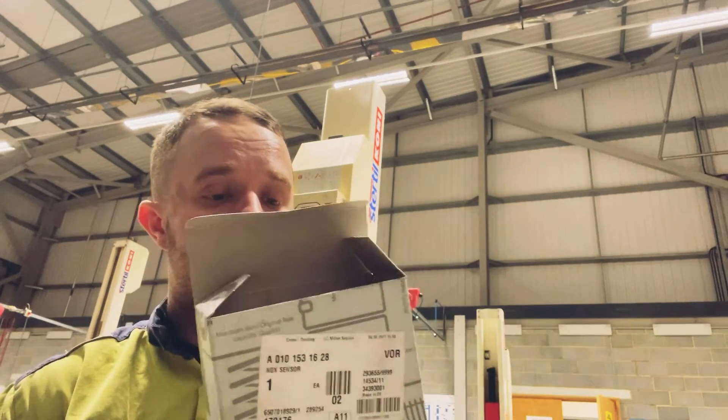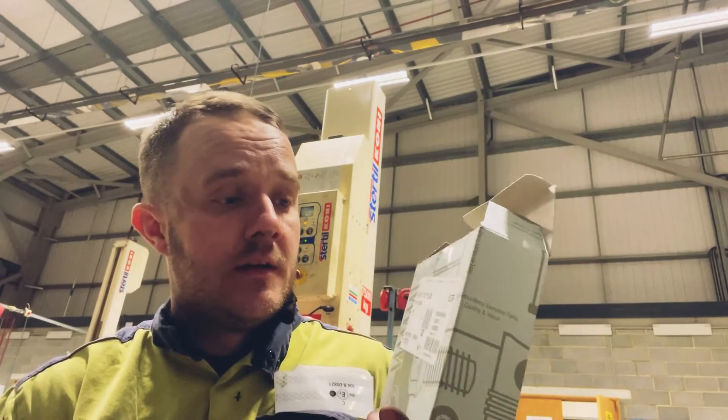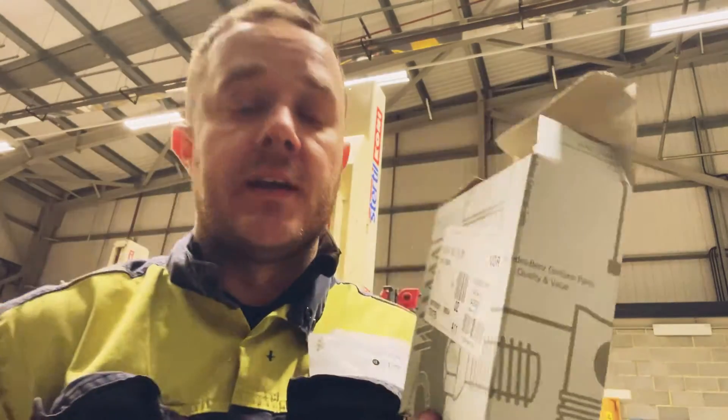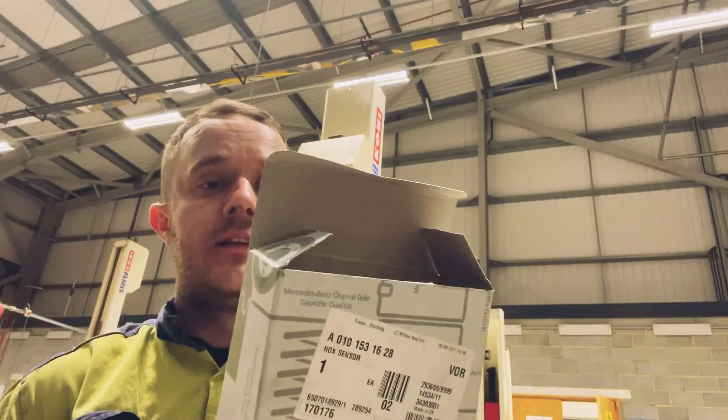This is the new NOx after sensor. The part number is A 010 153 1628. If you want to know the NOx before part number, instead of 1628 it'll be 1428 — pretty much an identical number. Let's get this bolted in and fitted.